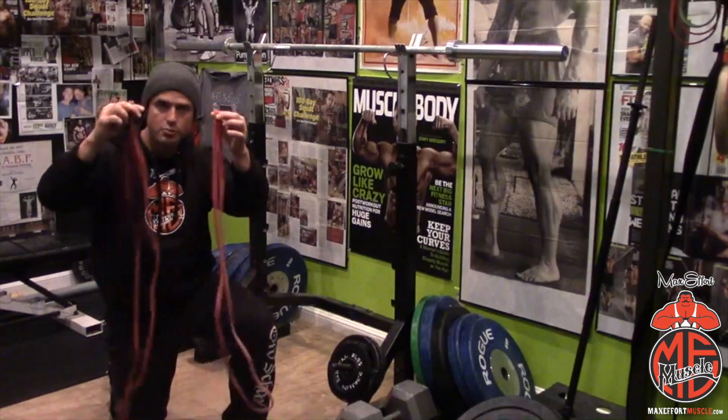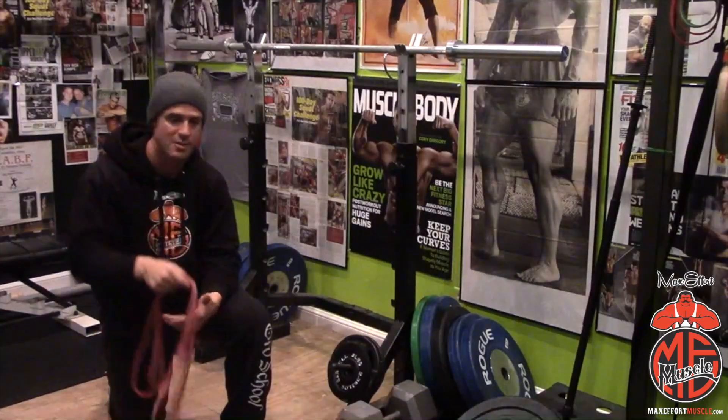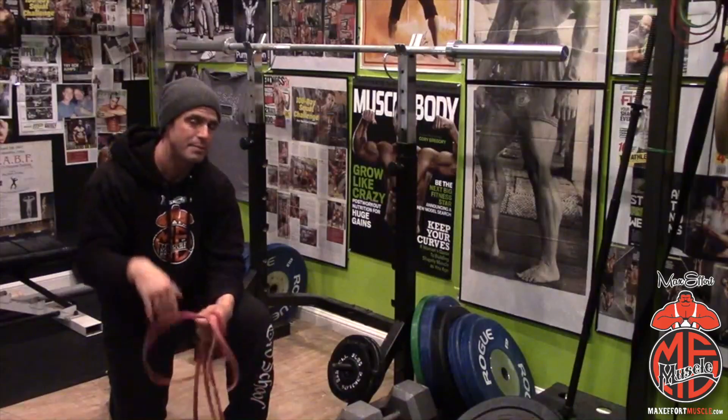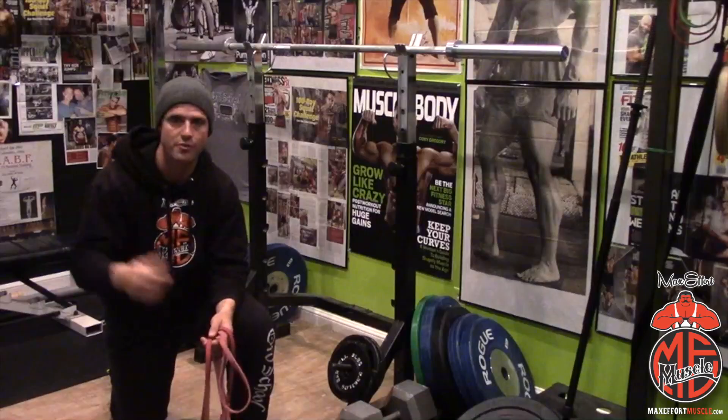You want to get two mini bands from westside-barbell.com. Mini bands can be used for bench, squat, and deadlift. A lot of people don't use them for squat, but I would recommend it because then you can use them for all three lifts.